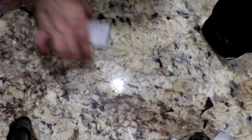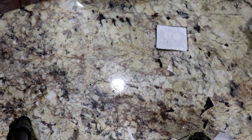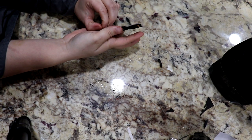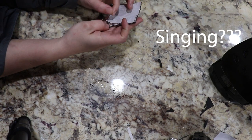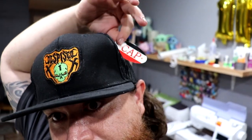Dang it, it started steaming — I didn't even hit the steam button. Never in my life has steam just came out of the iron like that. So now you're gonna peel it off, and do the edges a little bit more. I left the tag on in case I mess up — I'll just return it. After I get the heat and bond onto the patch, we're gonna heat press it onto the hat.